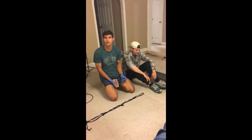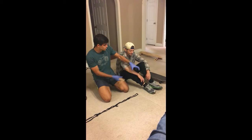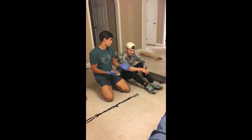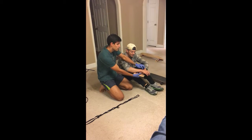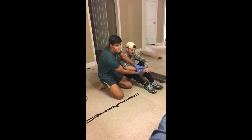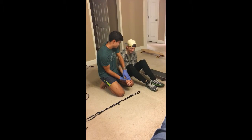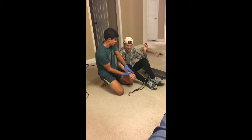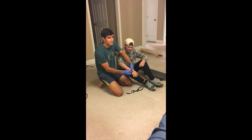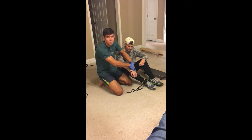Throughout this process, we need to use the acronym CSM, which stands for Circulation, Sensation, and Movement. Now that we know there's an injury on his wrist, we need to make sure we don't move it too much. We're going to feel it out to see what parts hurt. Right around here, if you touch it, it starts to hurt. What we're going to do is incapacitate it by putting this piece of wood on it. From there, we're going to grab this rope and wrap it around the piece of wood. This is going to help make sure it doesn't come out of place. And if it gets worse throughout the night, we're going to see a doctor in the morning.